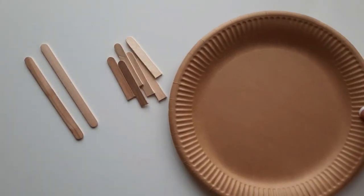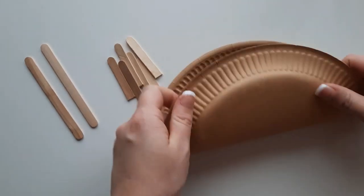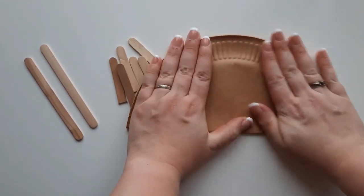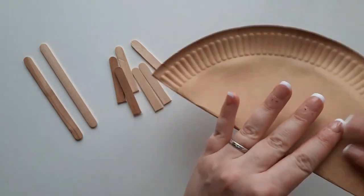The first step to make your Rudolph reindeer is to fold the paper plate in half. You don't need to glue it, just fold it in half. Then when you've got your semi-circle, fold it in half again so that you then have a quarter of a circle.